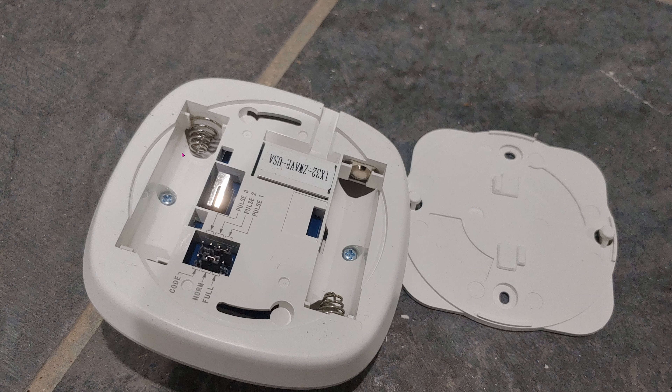Inside the box this is what you get: the unit, ceiling mounts, as well as some anchors not seen in this photo. It uses two AA batteries.